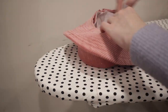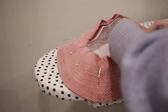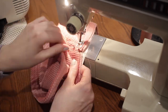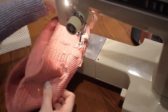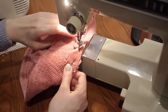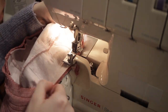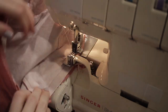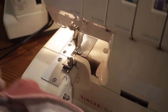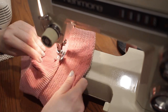Here are what the two halves of the hat look like at this stage. Now we can put them together — match up the side seams of the brim with the side seams of the top and pin all the way around the circle. Sew this down with a 5/8 inch seam allowance and serge the edge. I decided to do one more row of top stitching right where we sewed the brim to the top of the hat — I think it just gives it a nice finishing touch.